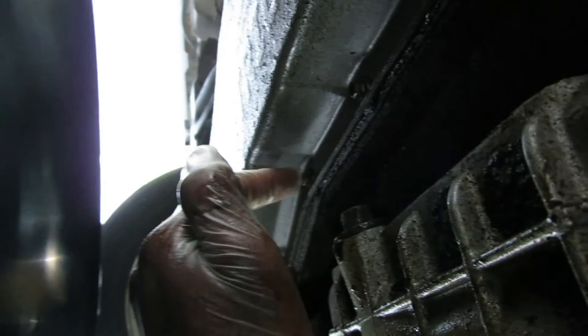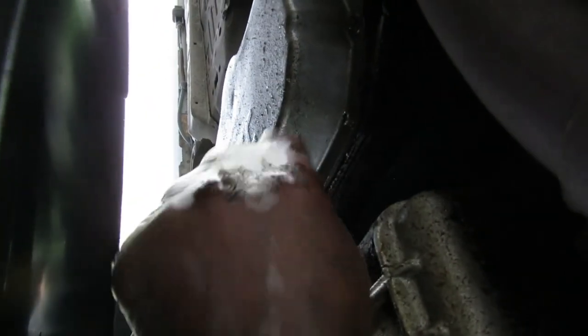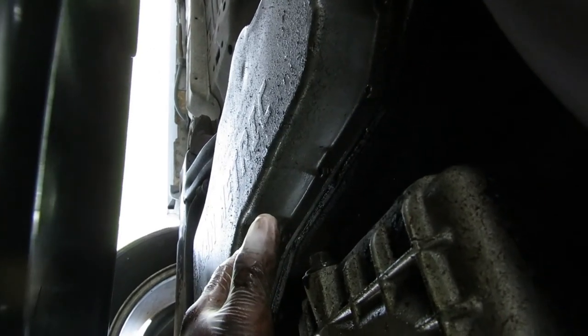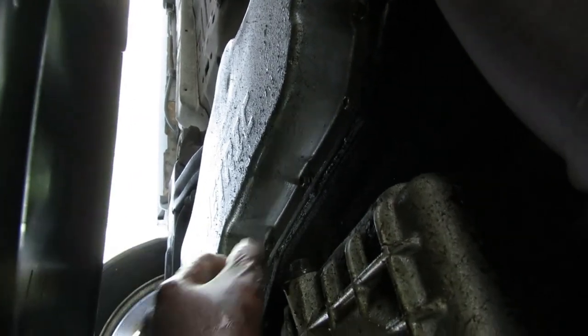All right, let's get under here. The car was warmed up just a tiny bit. I already loosened the nut — the nut is right here as y'all can see. Remember, you always go left to loosen it. If you're under there with your face towards the oil pan and your body hanging outside the car, always pull the wrench towards you — that's left, and that's to loosen it.